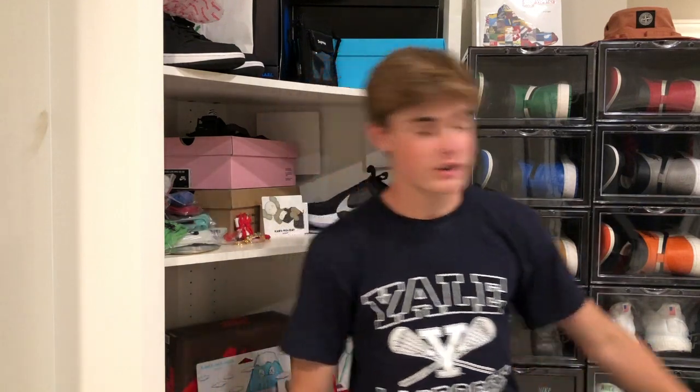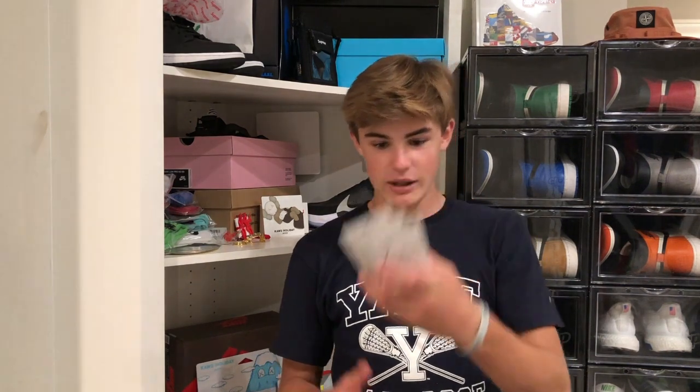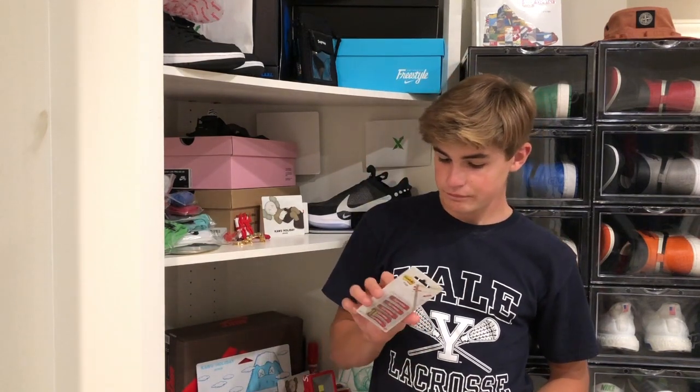Now after that, we'll get into the first accessory. I was able to get these Supreme Post-its, which I think is a super cool idea for an accessory. They're only like eight bucks and they let you get up to four, so I got four of them — maybe we'll give some away in the future. It's super cheap but also nice because you'd actually use these. If I ever had a notebook for sneaker-related stuff, I'd definitely use them. They look really nice — there are five stacks with probably a few in each, so it's a useful and cheap accessory.